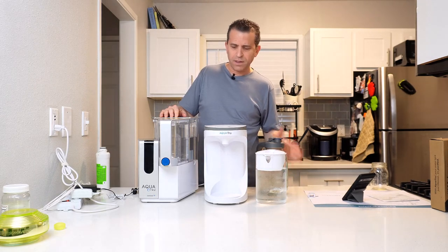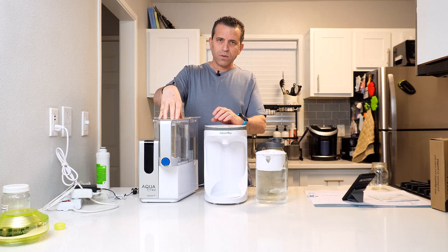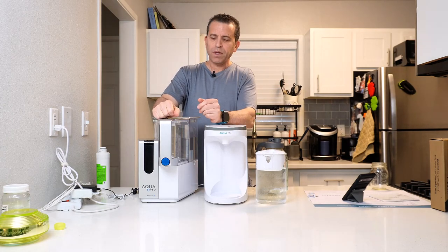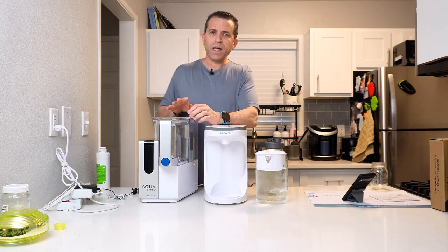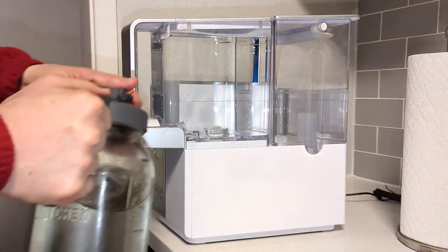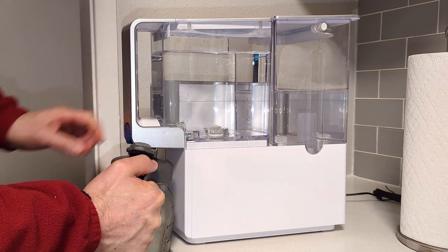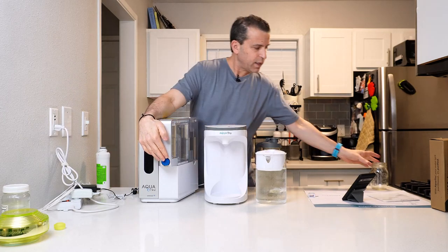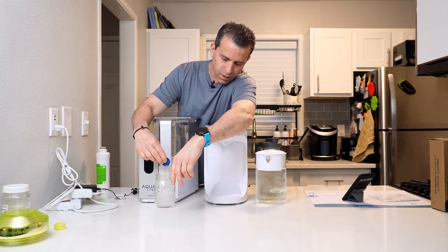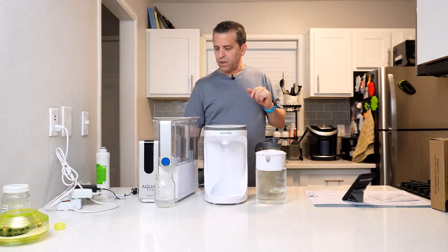A couple of things to keep in mind with the classic — with or without the connect app — is that with the spout, you only have so much room underneath. So if you're putting it on the counter, you may have to move it back a bit. They have something you can slide back and forth, though I generally put it on the back counter and leave the spout hanging underneath. When I need to pour more water into the carafe, it doesn't have any issues. Also, when you're done pouring, there is a slight delay where a little excess water is going to come out — something to think about as well.